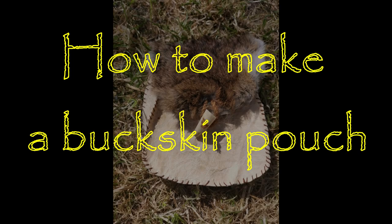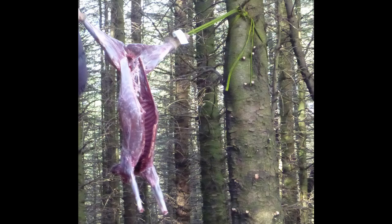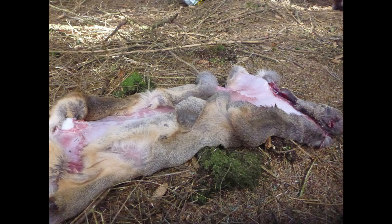Hello, welcome to BA Survival, a video on how I made my buckskin pouch. On a survival course we skinned a deer which we then ate as part of the course. I asked if I could take the hide home with me and they obliged.